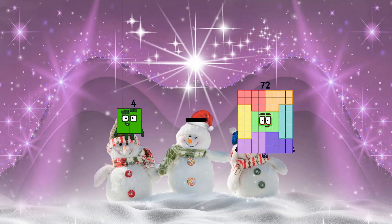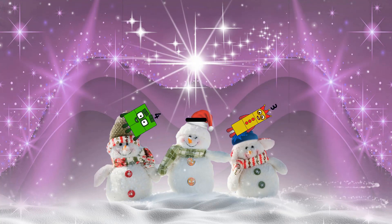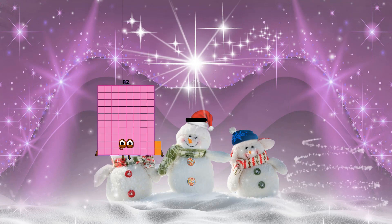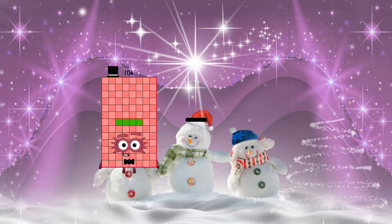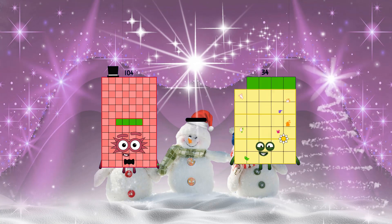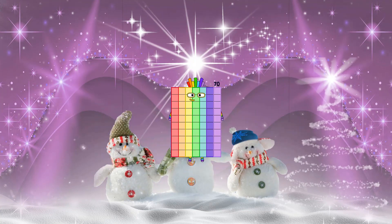One hundred four minus thirty-four equals seventy.